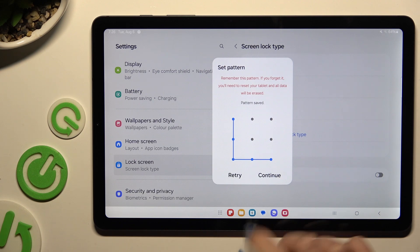When you're ready, select Confirm and repeat it to confirm it, then select Confirm again.